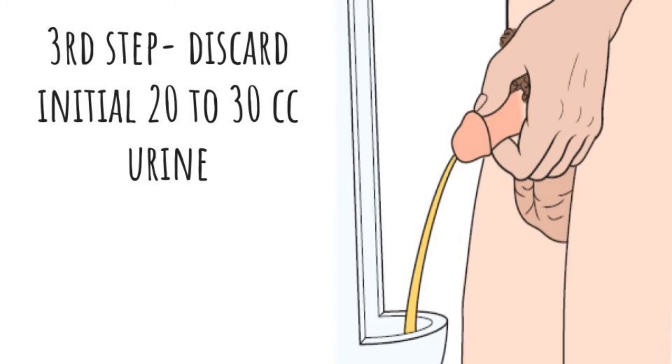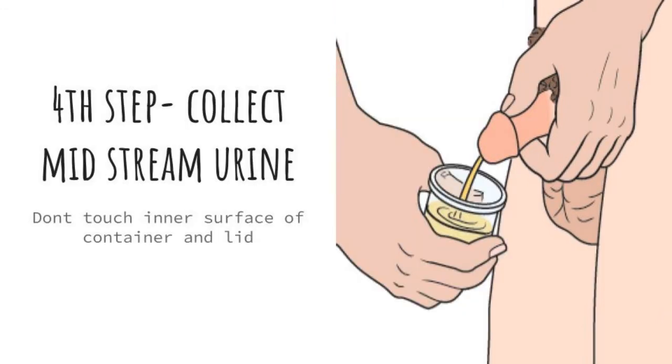The third step is to discard the initial 20 to 30 ml of urine, because this may also have some contamination. The fourth step is to collect the midstream urine. Remember, don't touch the inner surface of the container or lid, as it may lead to contamination of the sample.